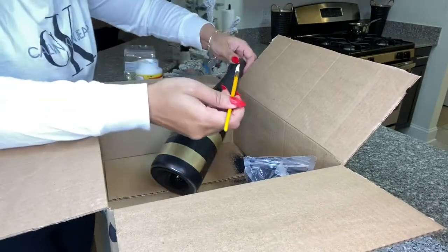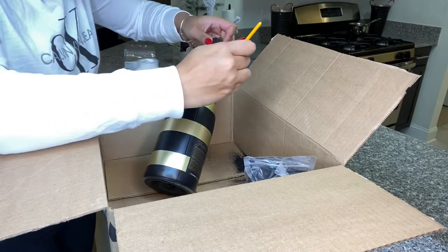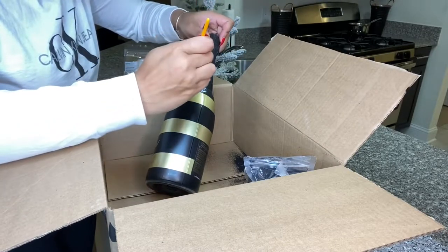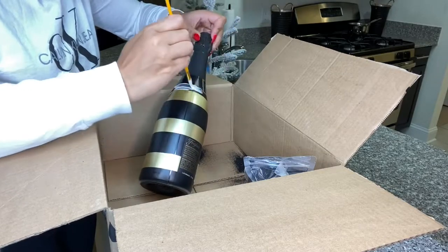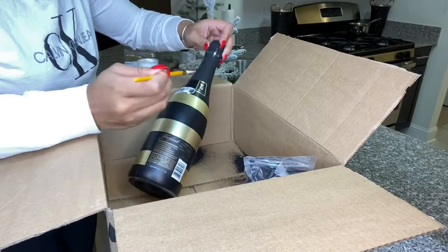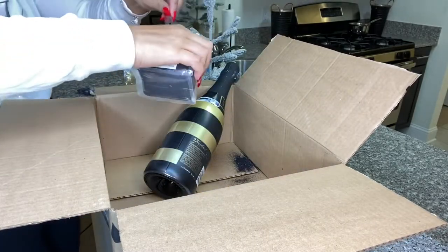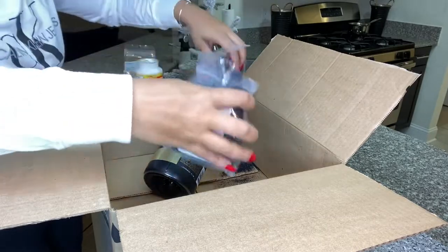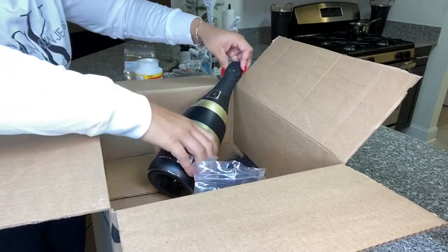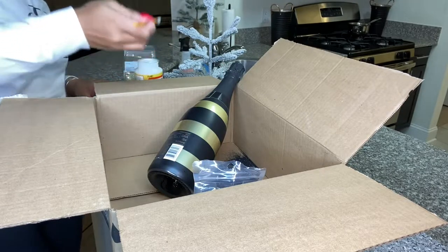Now while you guys are watching me glitter this bottle, I thought I'd take the opportunity to go over the weekly announcements. This week I wanted to let you guys know that I have a virtual burlesque show coming up on December 10th with Burlesque Sync-A-Set. It's called Whiskey-A-Go-Go — a 60s and 70s inspired burlesque show. It is virtual, and you can visit my Instagram page for the link on how to buy tickets.